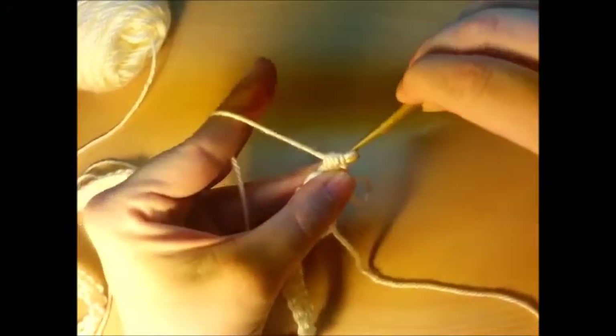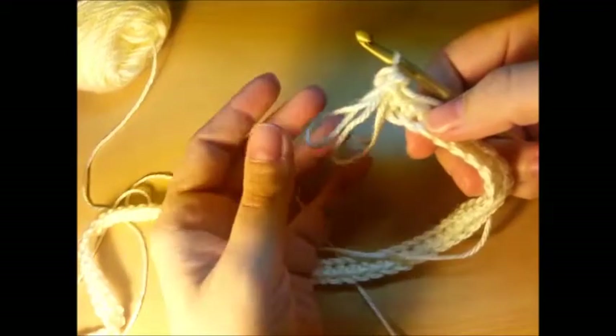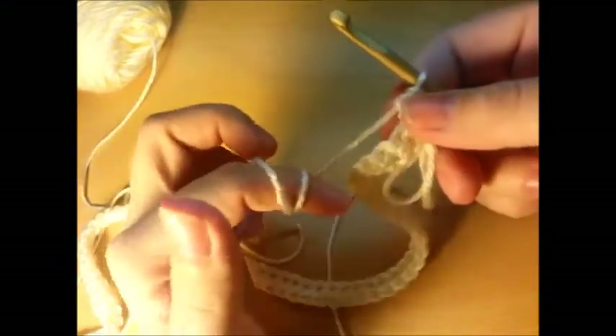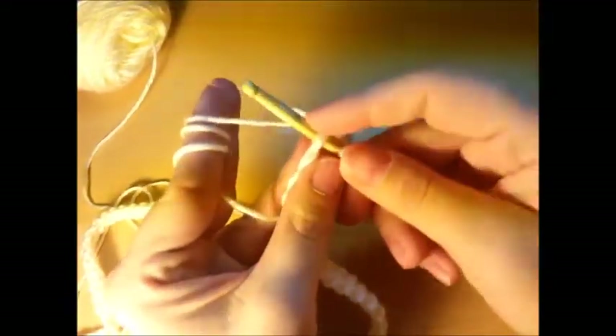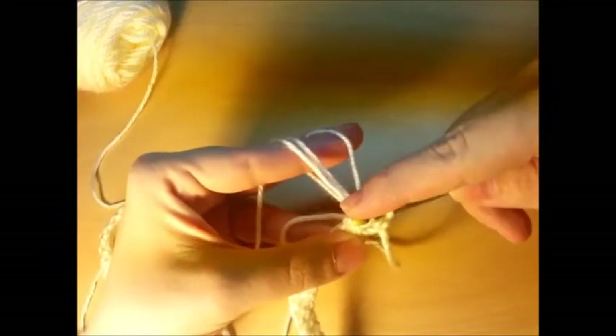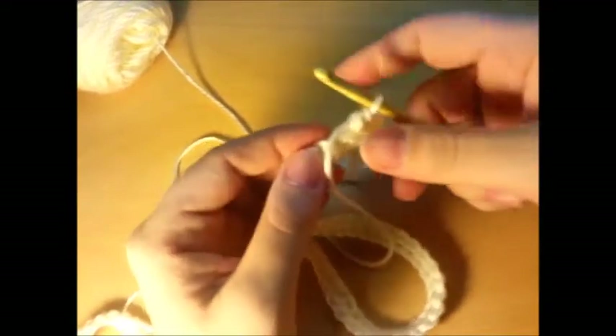Go through all four loops and you'll have two loops because it's a double. Let's try it again — wrap three times, go through your stitch over the top of this one and then back behind it and underneath. Move your finger out and try to get it around the same length as your last ones, pull them all through your stitch, drop them, yarn over and pull through all four loops to lock. You got two loops, and it's okay if they're not exactly the same size — a little tall is no big deal.